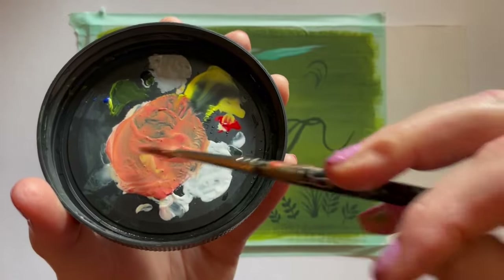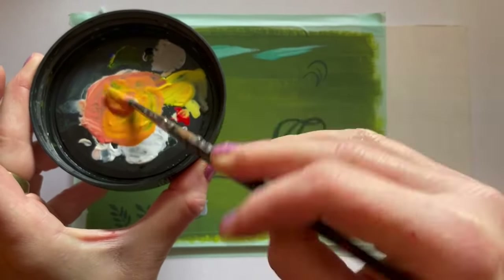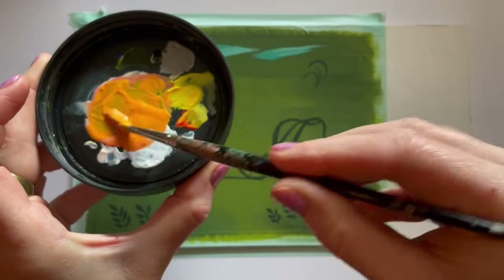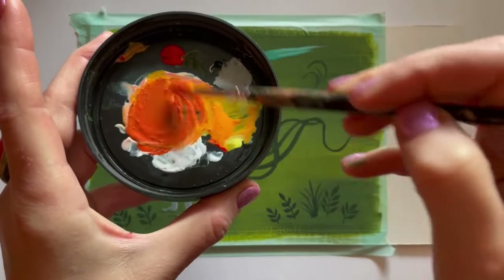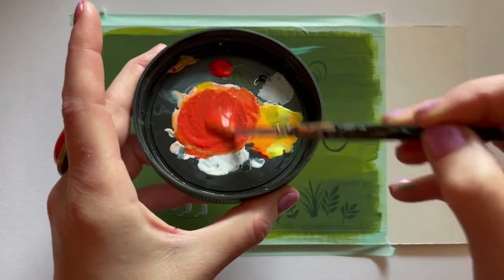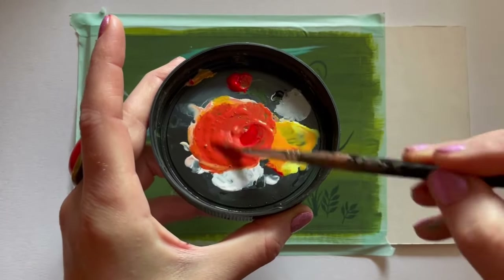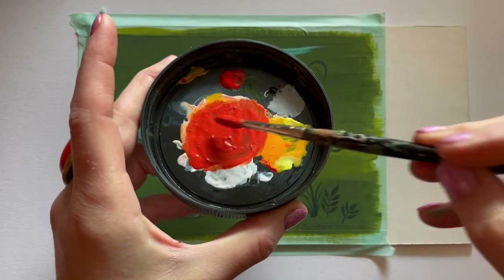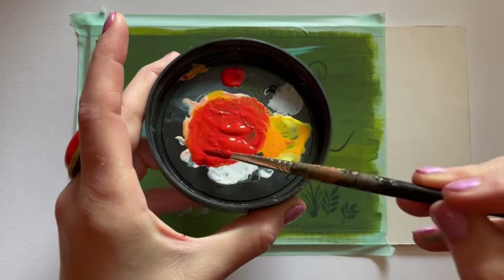Now we're doing the pumpkin — orange, so using red and yellow, plus some of the peach skin-tone mixture underneath to add higher value. It's quite a punchy orange; there's a lot of red, like a red-heavy orange.